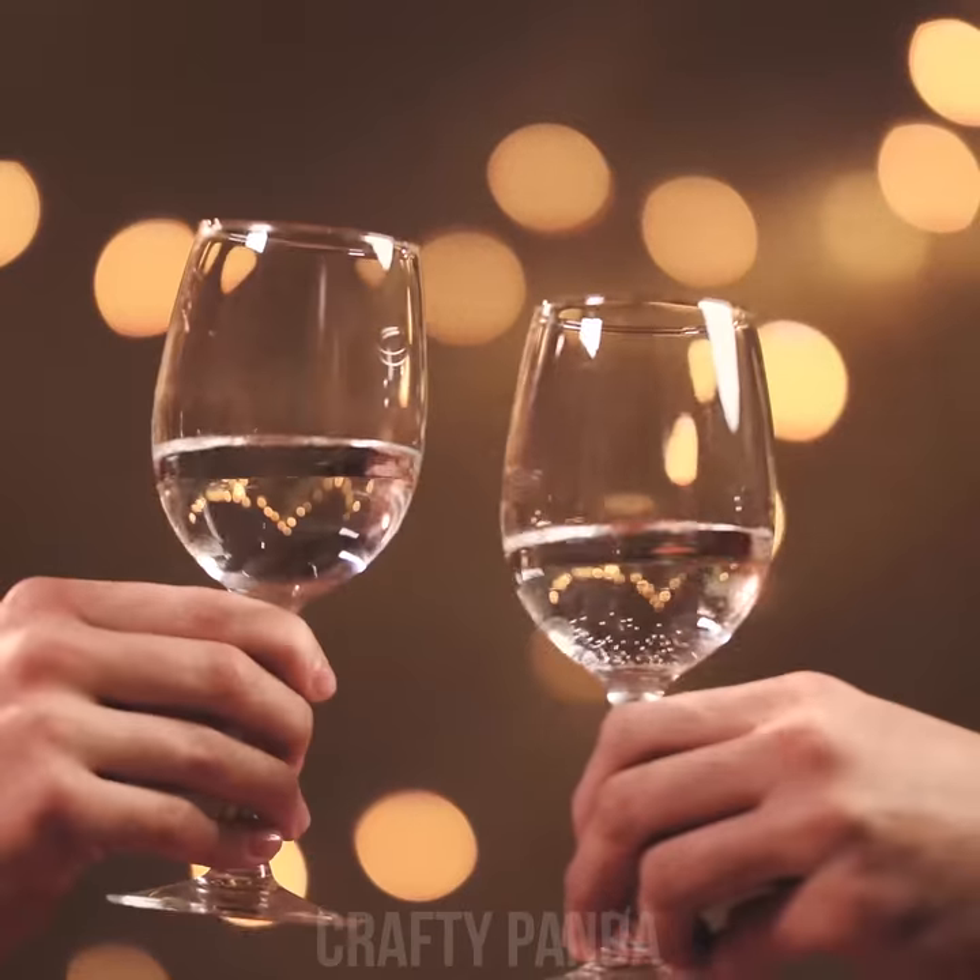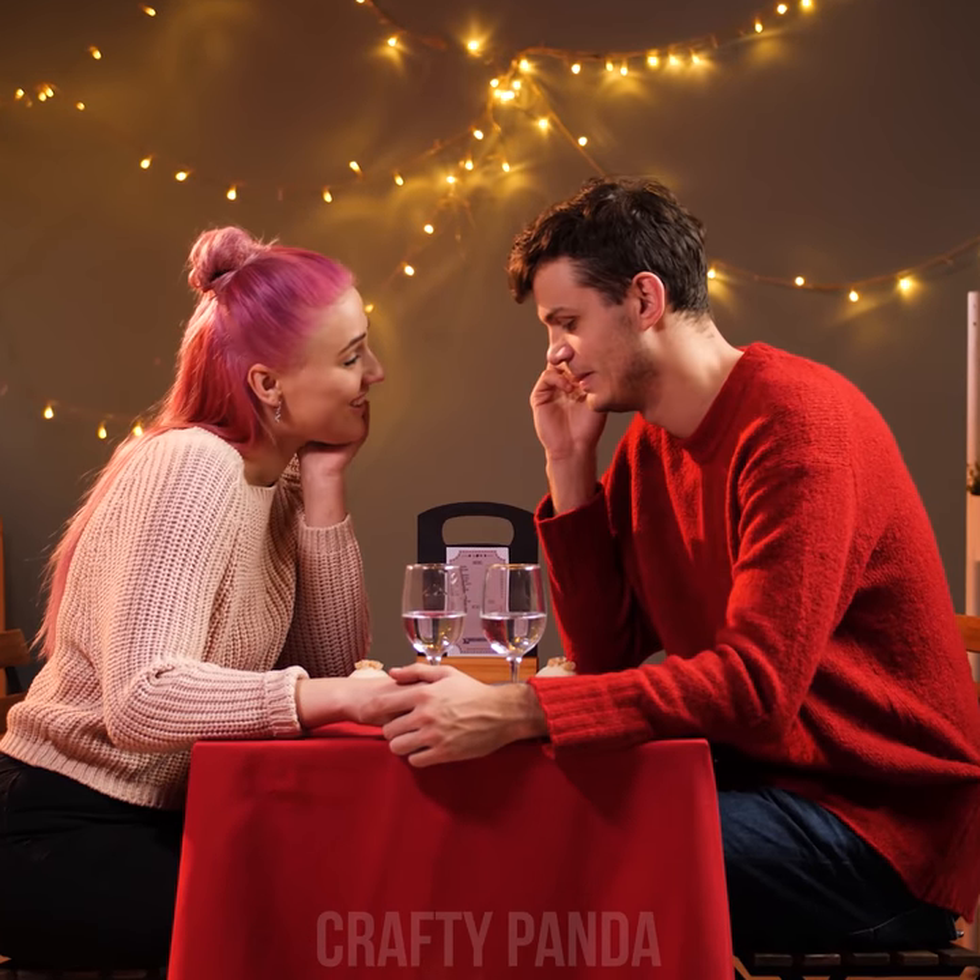Look at these two lovebirds. Chatting away as if the world around them didn't exist. Cheers, you two! It's getting pretty hot in here, you know what we're saying? So romantic, it's almost too much.